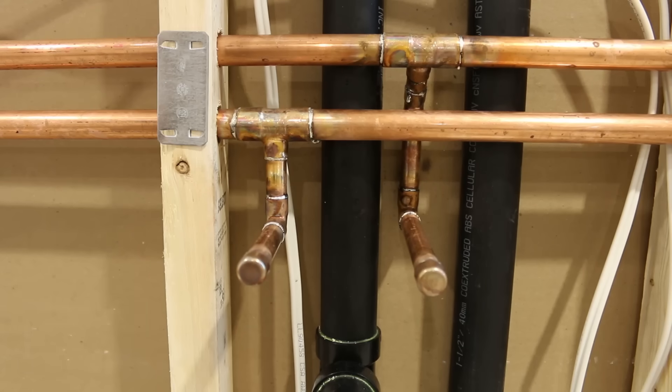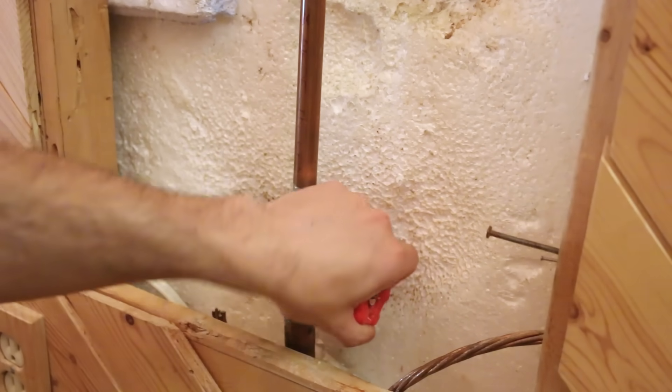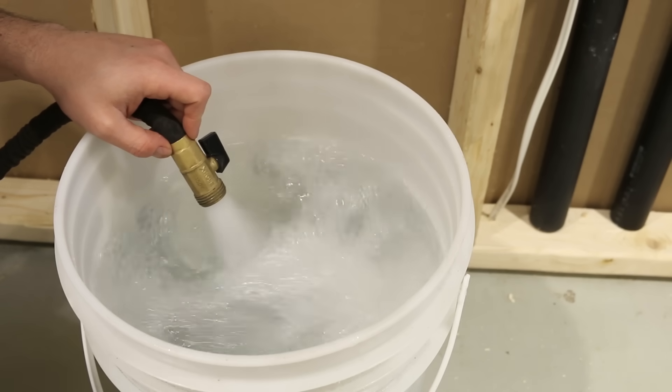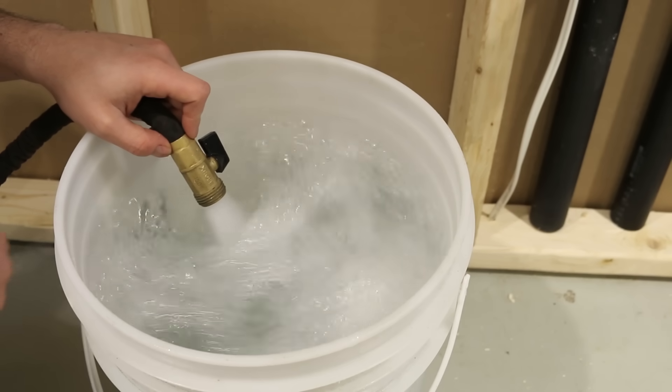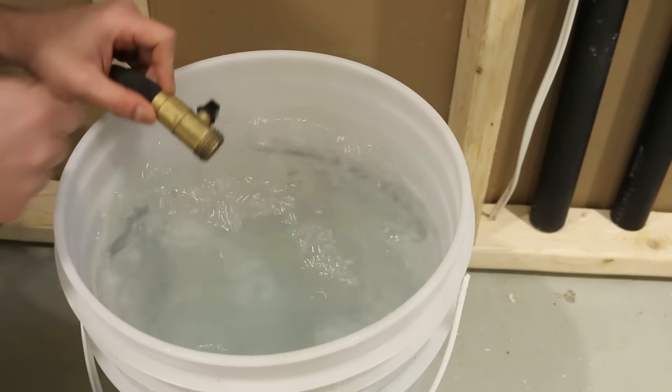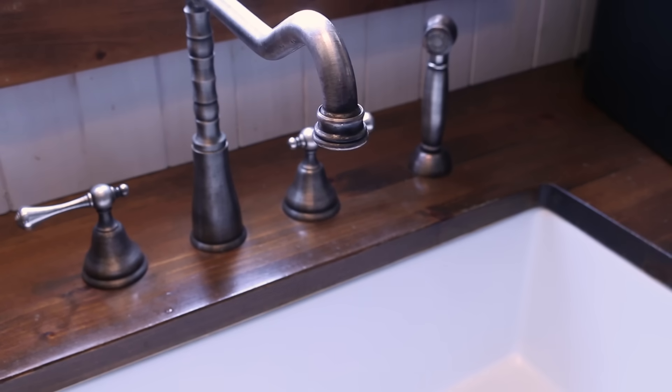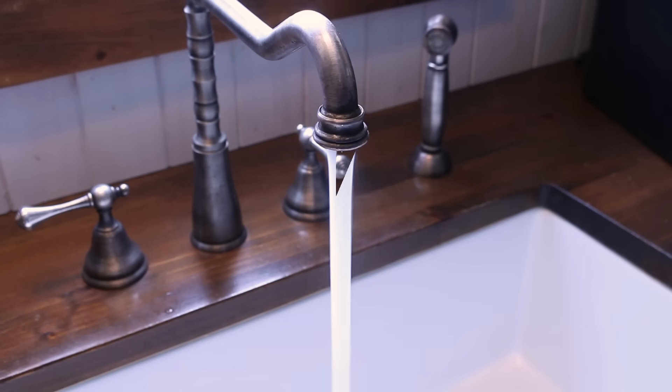Alright, let's get started. In this video, I'll be demonstrating how to add a T on both the existing three-quarter inch hot and cold lines to feed a new sink in half-inch piping. The first thing when doing a modification or repair is to make sure the water is closed before cutting. If you're closing the water from the house's main valve, prepare a bucket of water just in case. You could relieve any remaining pressure by opening a faucet at the lowest point in the house, ensuring there's no pressurized water inside the pipes when cutting into them.